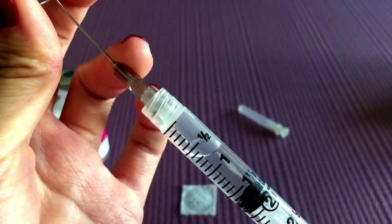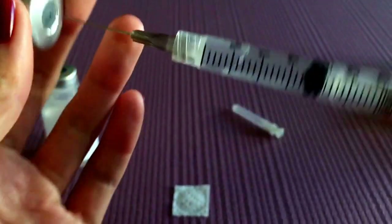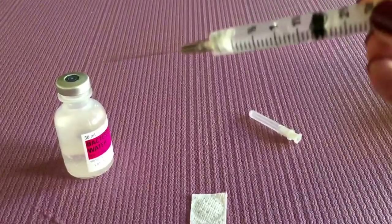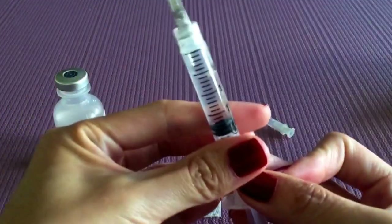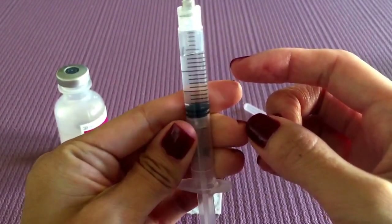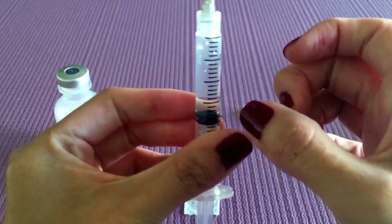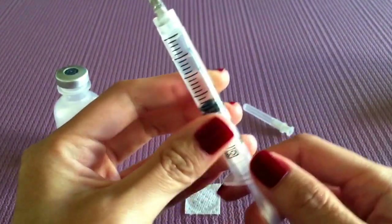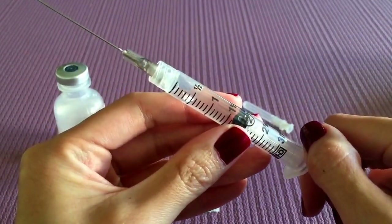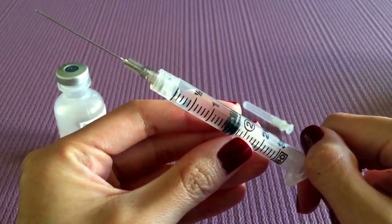And that is everything. Then very gently we're going to do the same thing and just give it a slight tap so that the bubbles can go to the top, and then we're going to bring it back to one ml. It's okay if there's some liquid coming out.